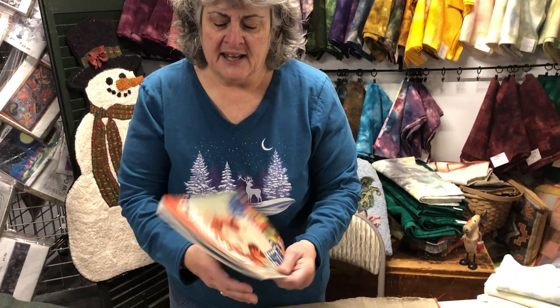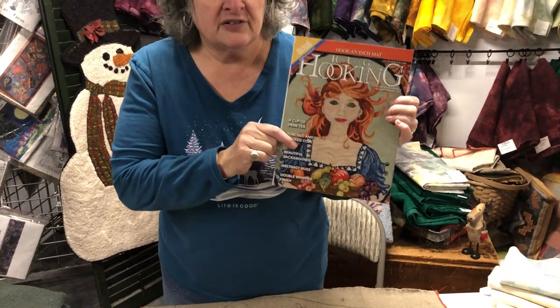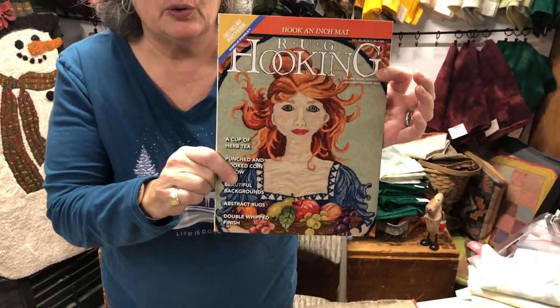Hello, everybody, and Happy New Year. I'm Lee-San Miller with W. Cushing & Company, and along with Rug Hooking Magazine, we're happy to introduce for 2022, Third Thursdays with Lee-San once again. Thank you to Rug Hooking Magazine for this, and this is your latest Rug Hooking Magazine on the cover — a beautiful cover by M.Z. Collins of Louisiana.